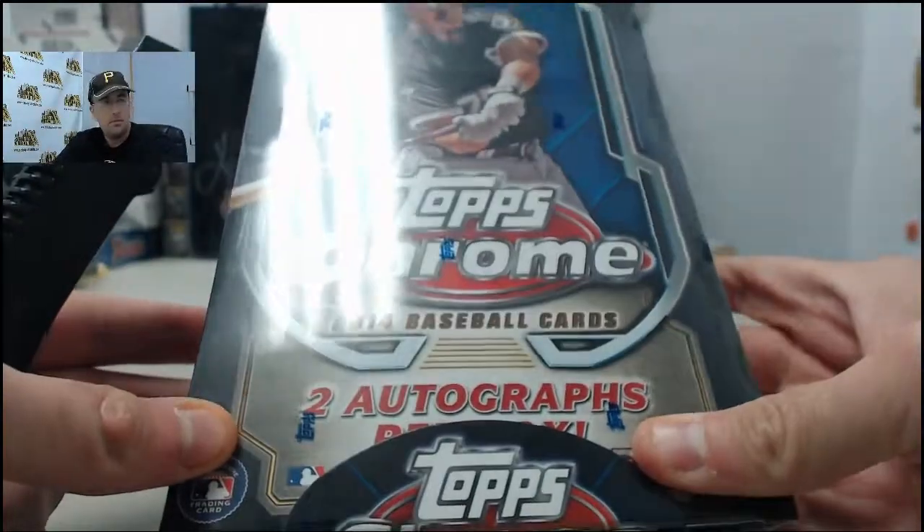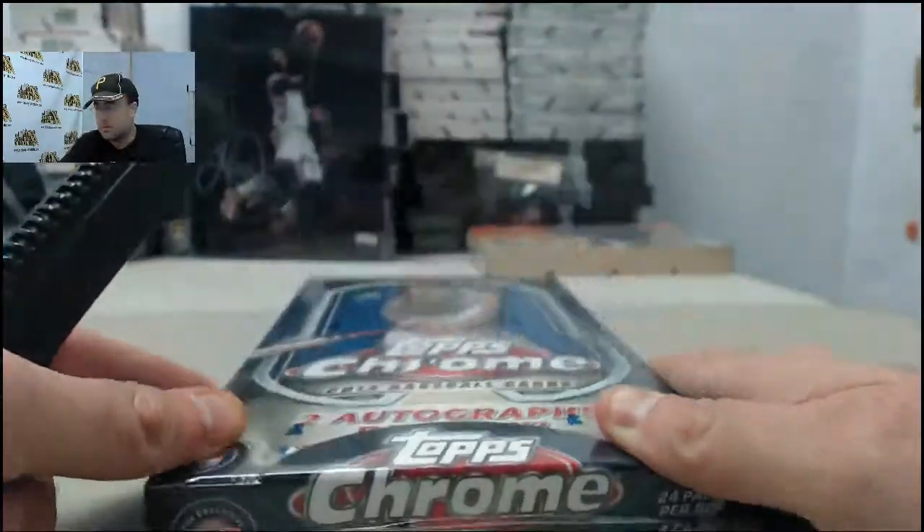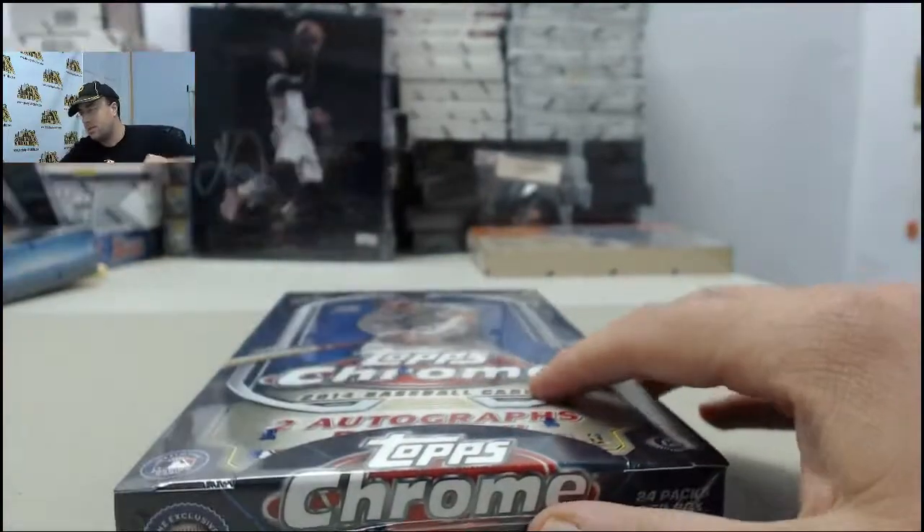Alright, and here we go for George. This is going to be 2014 Topps Chrome Baseball. George, good luck. Let's get to breaking.